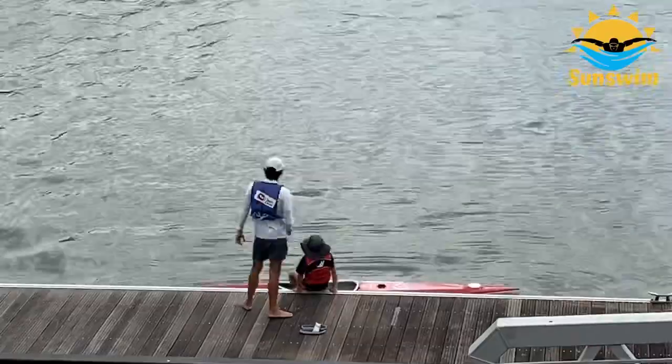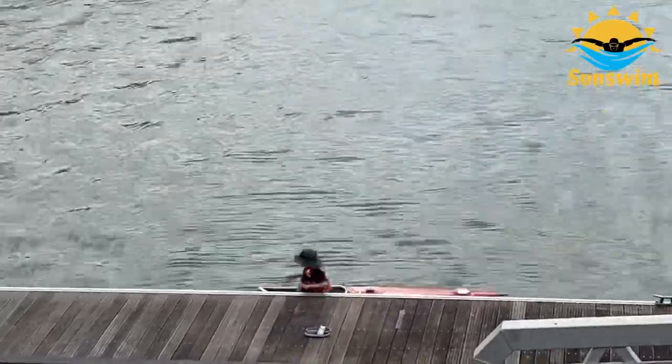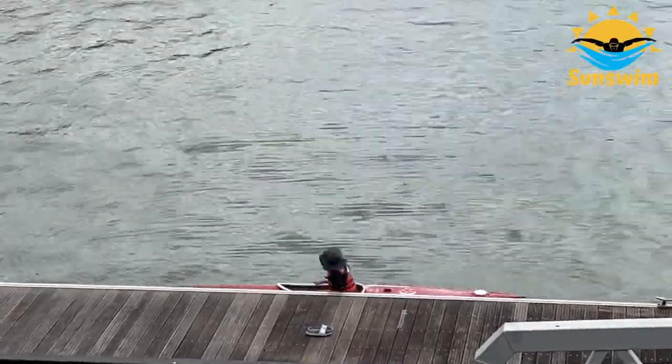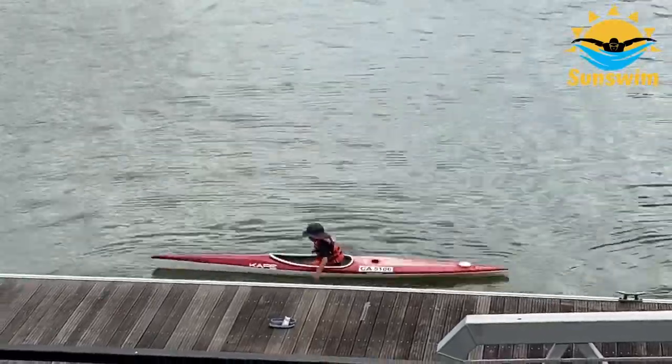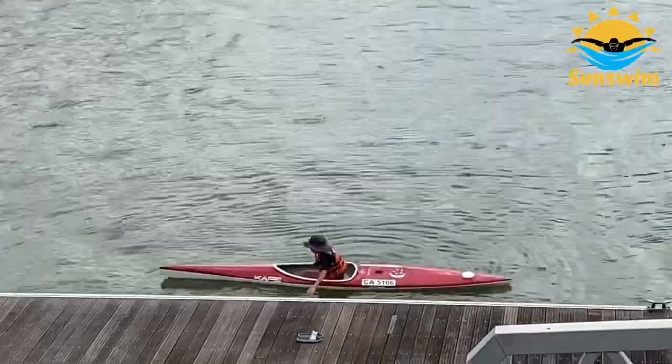For the first two lessons, we were taught to paddle using our hands in the canoe and how to turn left and right. After the first two lessons, we were introduced to the paddles, which pull more water and make us go faster.